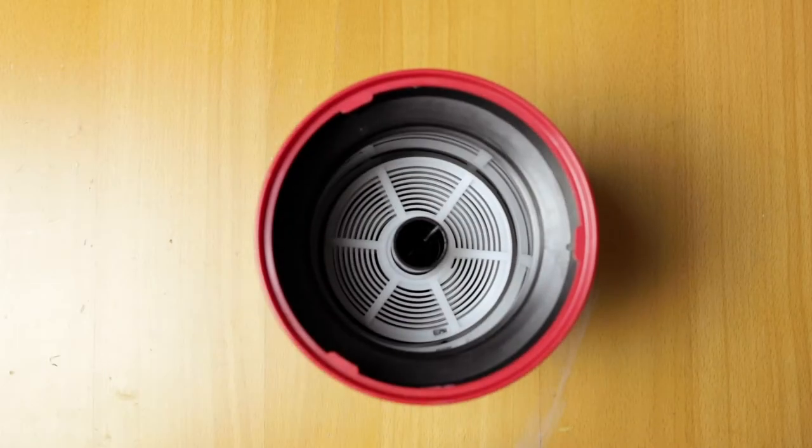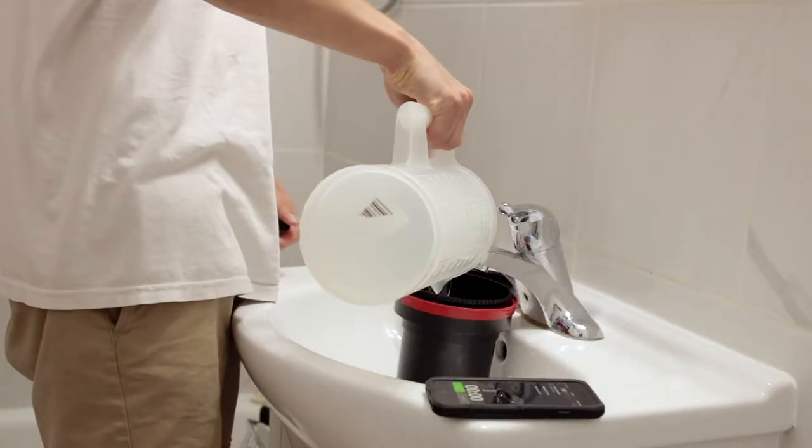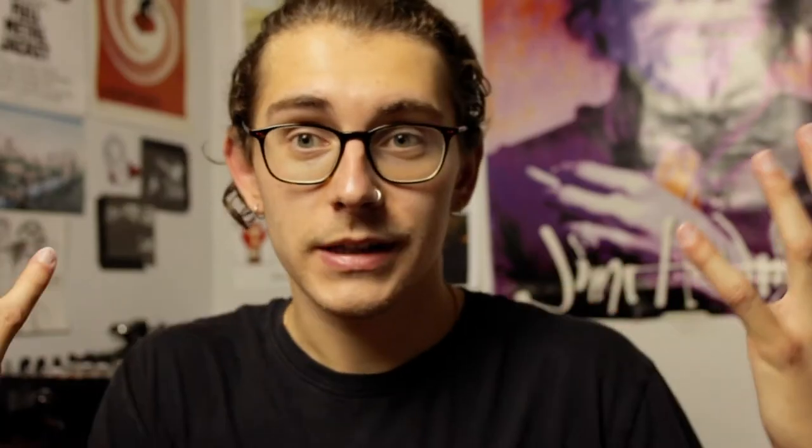The first thing you're going to need is a Patterson Tank. This is the groundwork to all of your developing. This is basically where you're going to spool all your film, pour all your chemicals, and agitate your film. This is what essentially makes up developing at home.